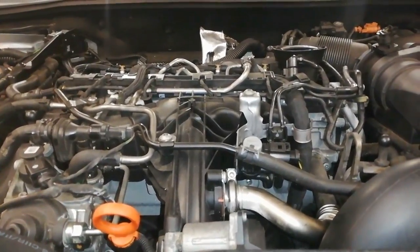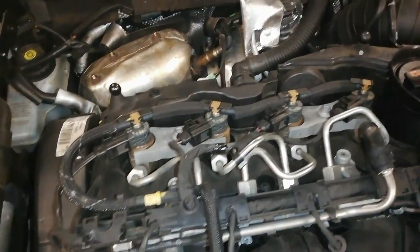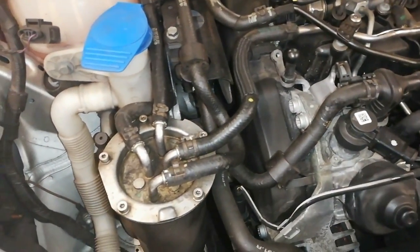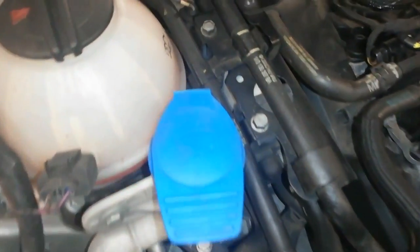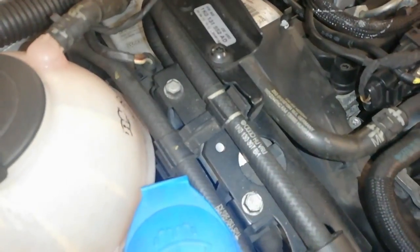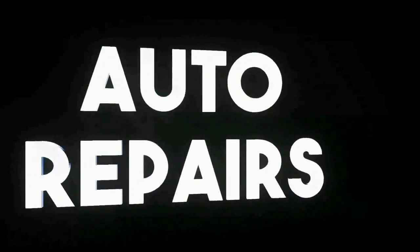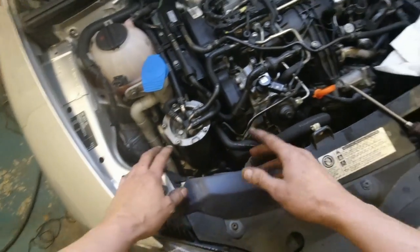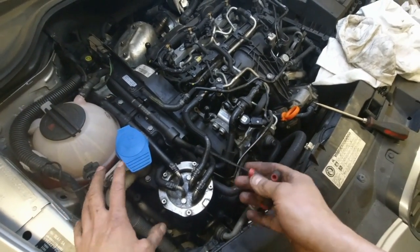This is a two-litre TDI Volkswagen Group engine — a pretty common engine. It's in a front-wheel-drive car. We've just done a service and we're going to replace the fuel filter. This particular one has a supplementary fuel pump, so you might think this is dead easy, but in this video I'm going to show you a bit more regarding the fuel delivery system on this car.